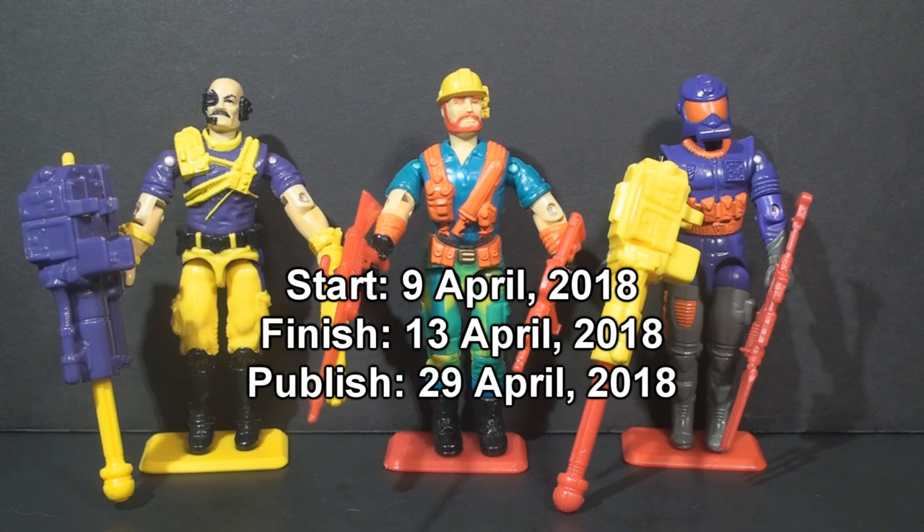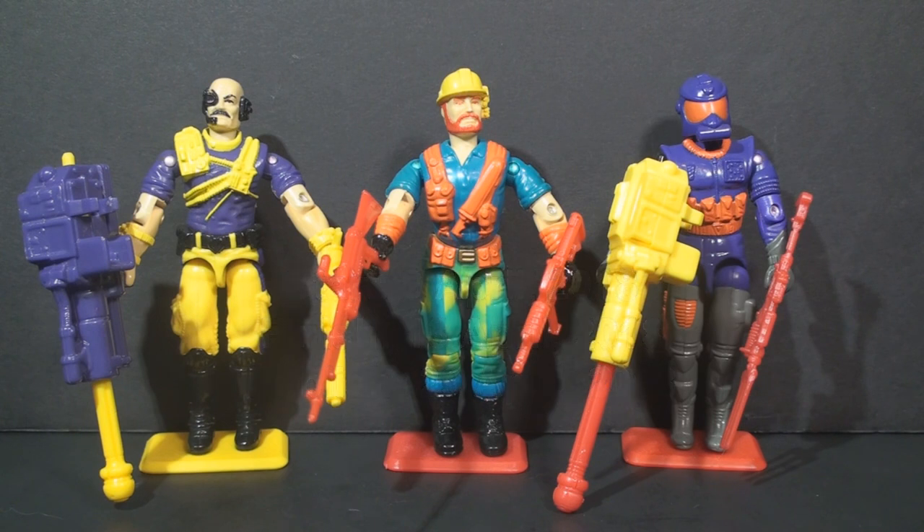Voting will end on Friday, April 13th, 2018, and the video will publish on April 29th. I'm interested in seeing which one is chosen. Thank you for watching and thank you for voting. The poll opens now.